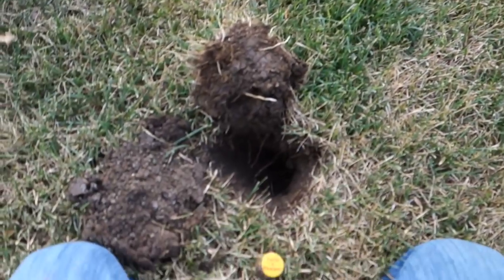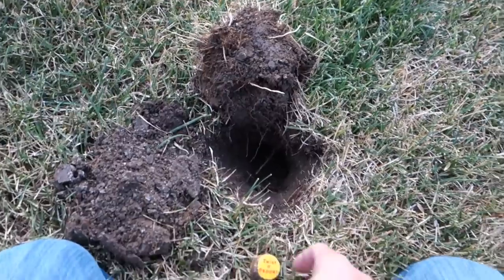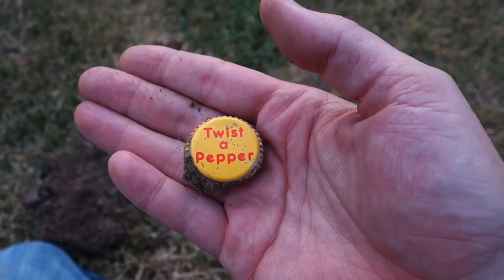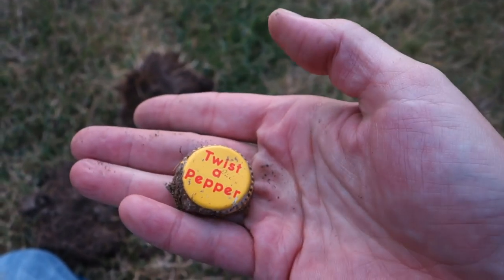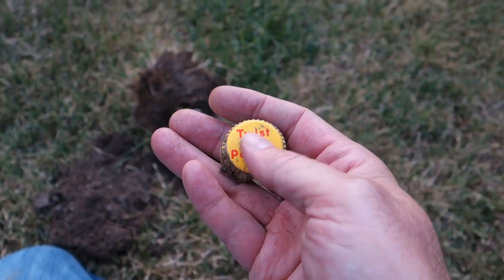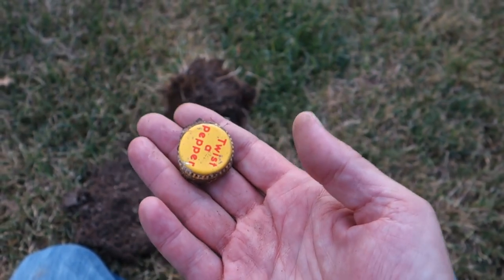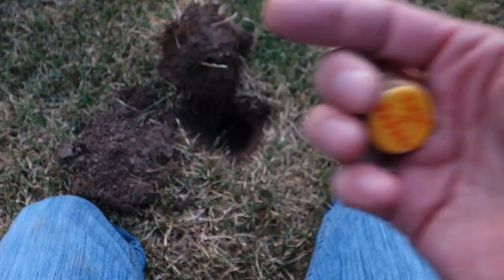First find of the day — already about the full length of my blade, so it's seven inches down. Check out this old twist-a-pepper cap. It's like Dr Pepper but I've never seen a yellow and red one — I'm guessing it's Dr Pepper Twist-a-Pepper. I'm assuming this is 70s or 80s, maybe older for a twist cap. Leave a comment if you know what year they were making these. It rang up good with the DD coil, so I'll dig it every time.